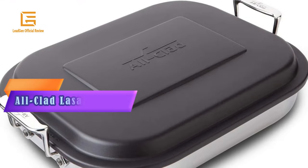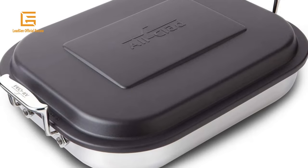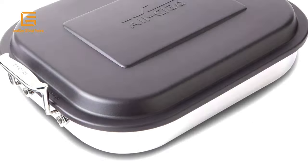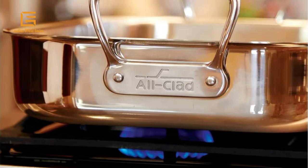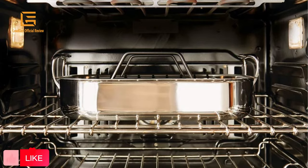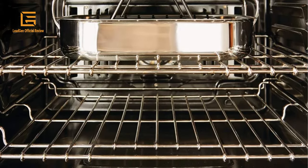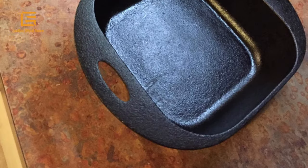Number 1: All-Clad Lasagna Pan. All-Clad stainless steel 15-inch lasagna pan cookware. Features high straight sides and a large surface area for dispersing heat evenly between layers. Made from high-quality 18/10 heavy gauge stainless steel for even heating and maximum durability. Secured with riveted stainless steel handles to prevent dropping or spilling. The go-to cookware brand for professional chefs and avid home cooks alike. Compatible with gas, electric, ceramic, and induction stoves. Safe to use in an oven, broiler, and dishwasher.